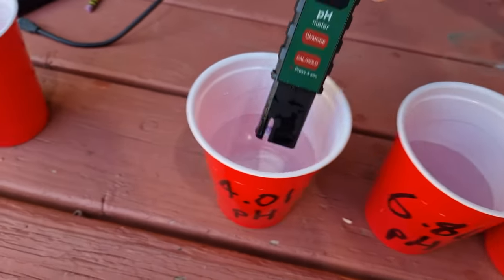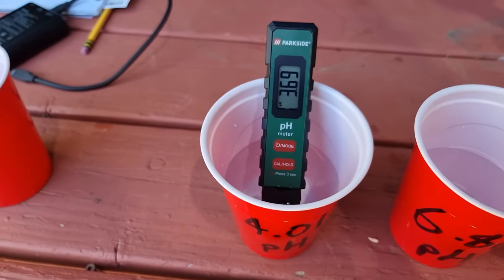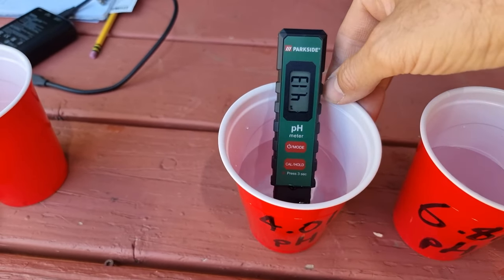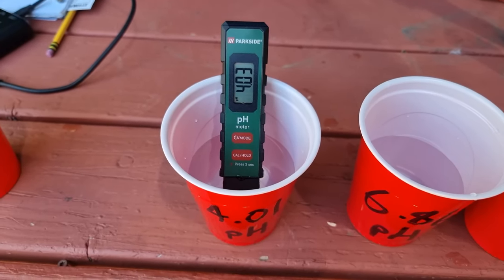Then we're going to put that into the 4.01 buffer, swill it around a bit, and there we go: 4.03 — and that's without letting it sit there too long. 4.03, 4.01. Beautiful.